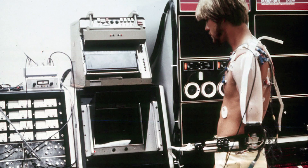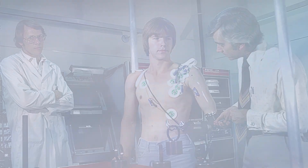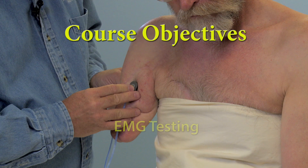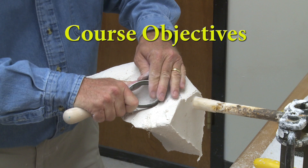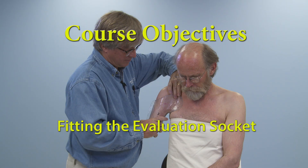With the development of the Utah arm, new molding and fitting techniques were developed to provide consistency in electrode contact and translation of body motion to control the prosthesis. These techniques are shown in this presentation. You'll learn EMG testing for optimal electrode site selection, the molding technique for a transhumeral amputee, positive mold modification, and fitting the evaluation socket, resulting in a well-fitting dynamic prosthesis.